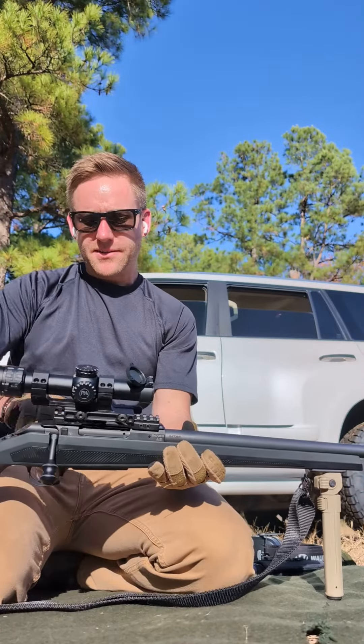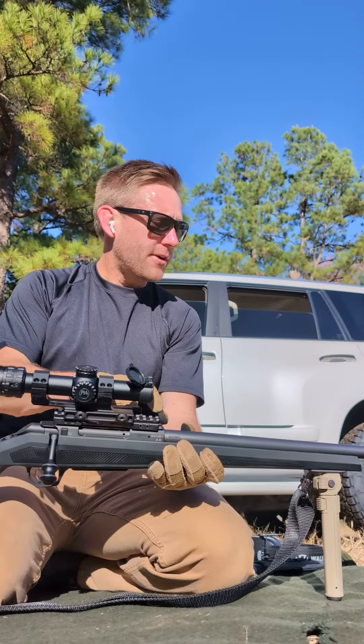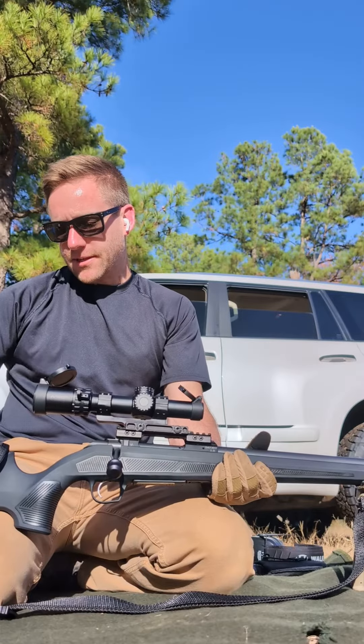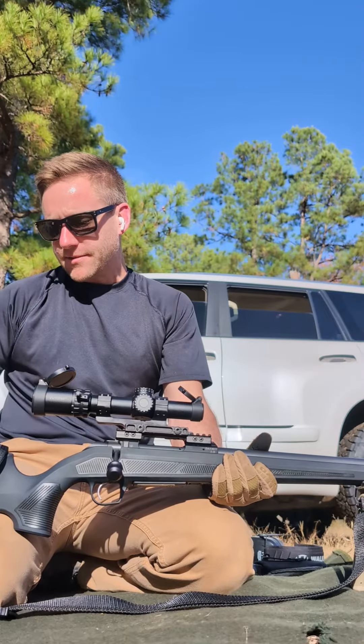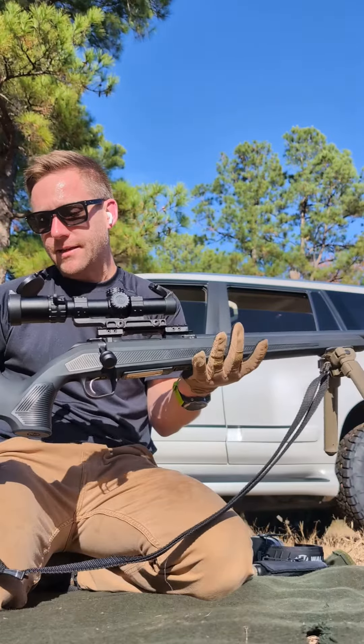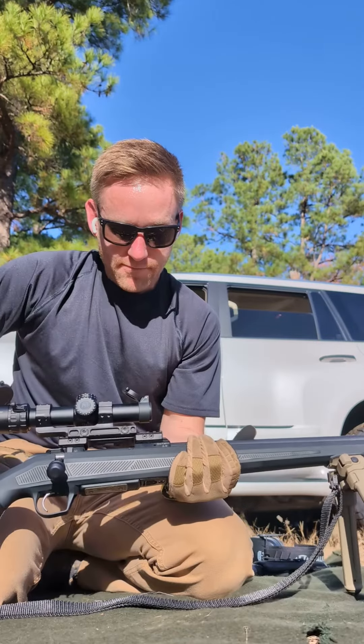Put a Contessa rail on because I use a QD mount and the Seiko S20 rail fits. And instead of using the mountain tactical riser, I went with this because I need the weight to offset the balance. And it turned out really good.